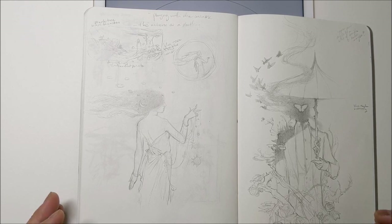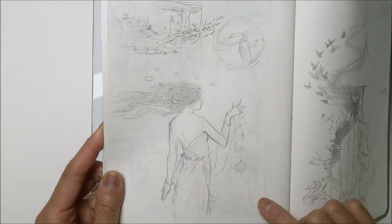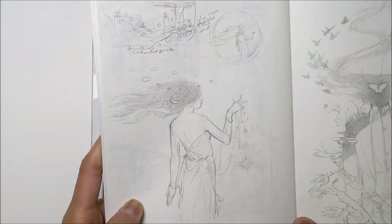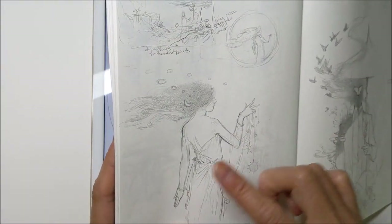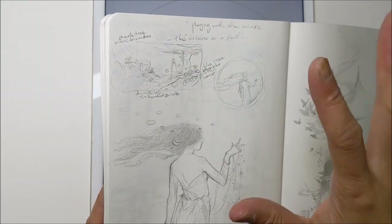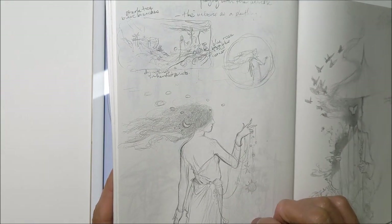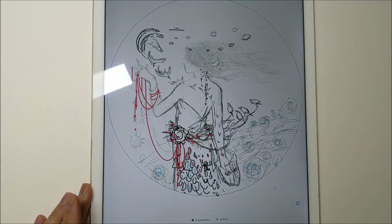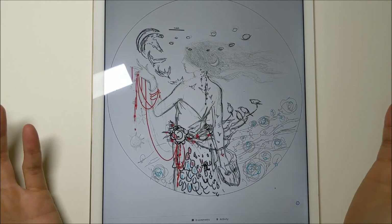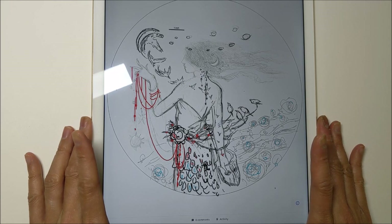I'm going to try something new today in the realm of sketch transfers. This is a sketch from my brainstorming sketchbook for a painting I want to work on next — just a very rough idea concept thumbnail to figure out the composition. Once I did this, I scanned the page and in Photoshop I played with the image, modified things, flipped things, accentuated some areas, and erased other parts.